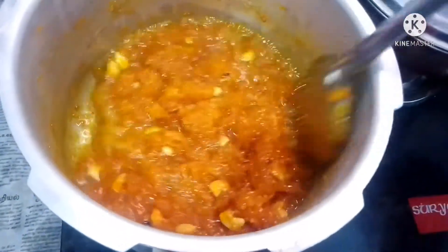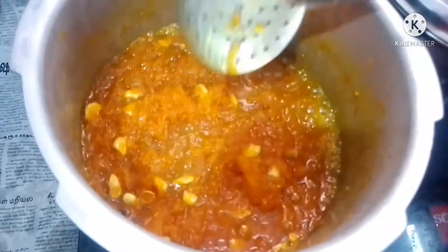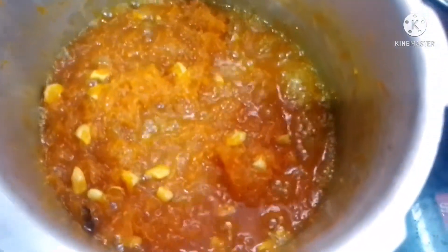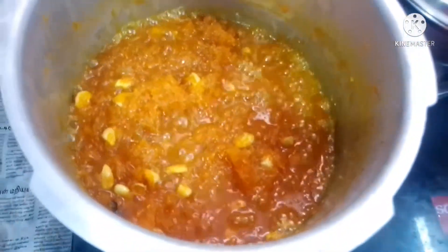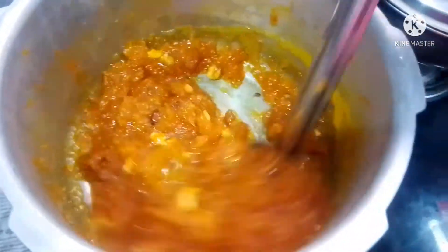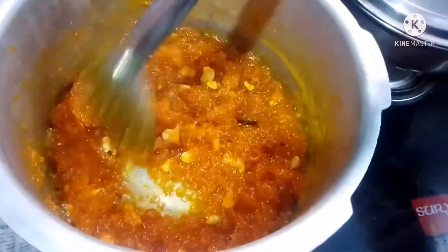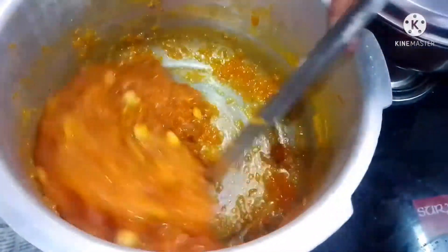I'm ready to set the carrot. It's easy to make the carrot. Let's set a little and add on top.